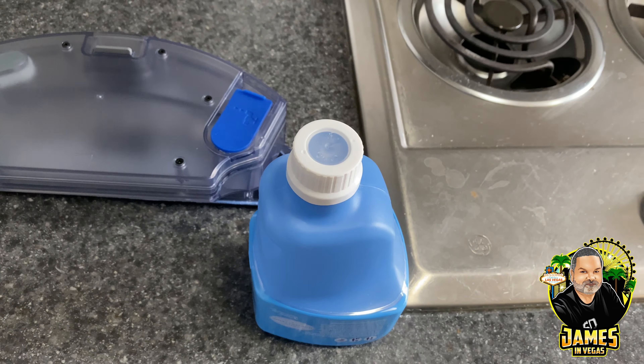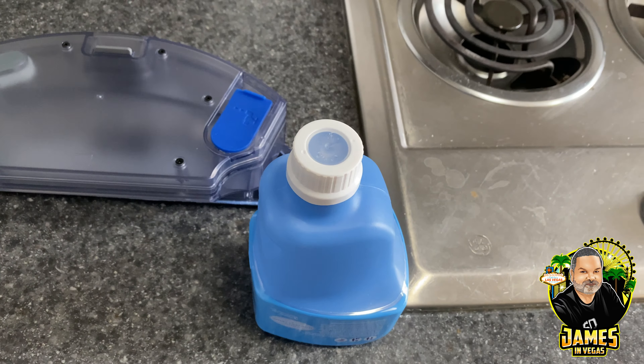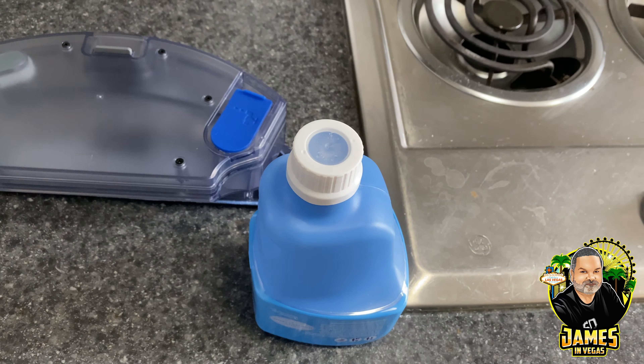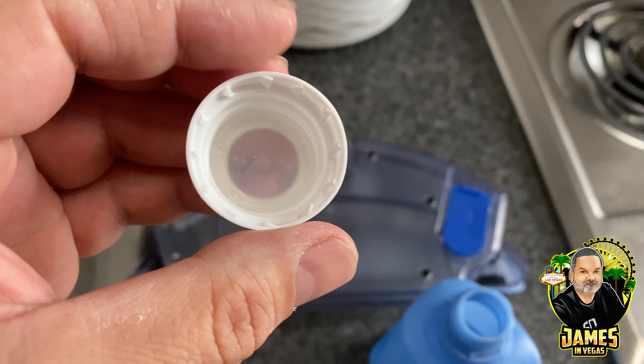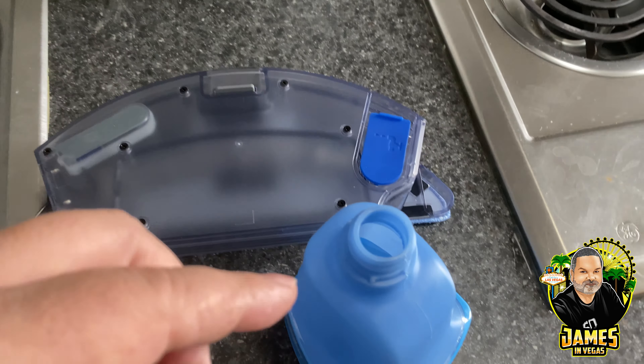You see those little nubbies in there — those are stiff when you get them, that's why you can't undo it. It's like a screw-on cap that doesn't unscrew because of those. Once you stick it in boiling water the plastic warms up enough to unscrew it, and then the nubbies bend over so it's a lot easier to open. Let's pour the solution into the tank.